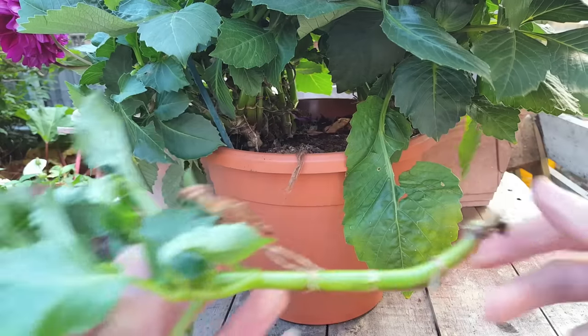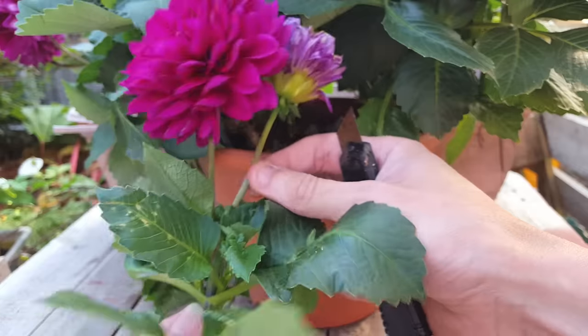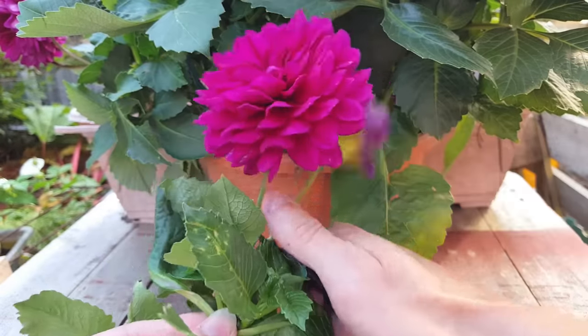Once you've taken your cutting you just need to trim it down. If it's flowering, you just need to cut those flowers off because you don't want any of the cutting's energy going into the flower.